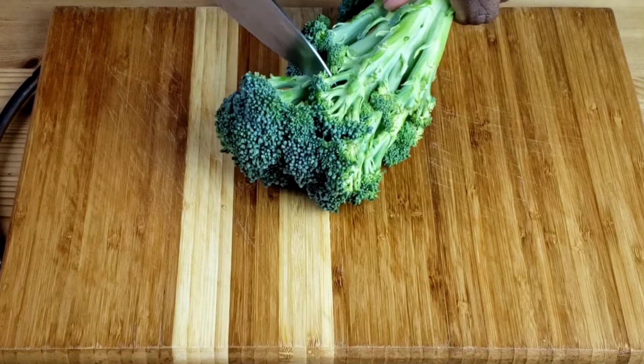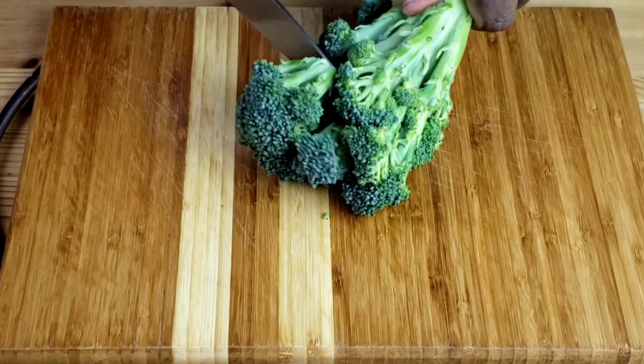Next, cut the broccoli florets into bite-sized pieces, then set aside.